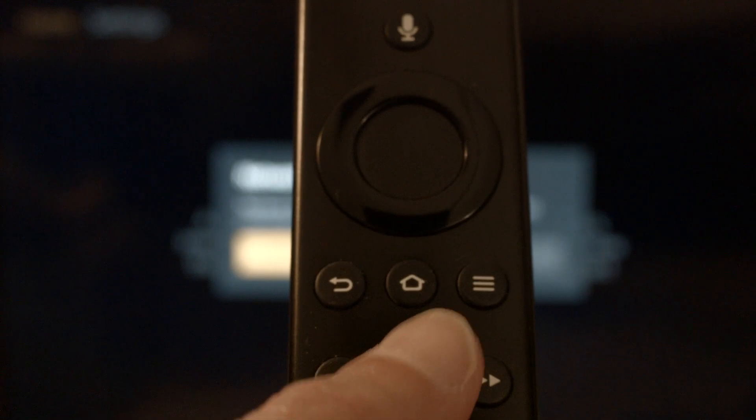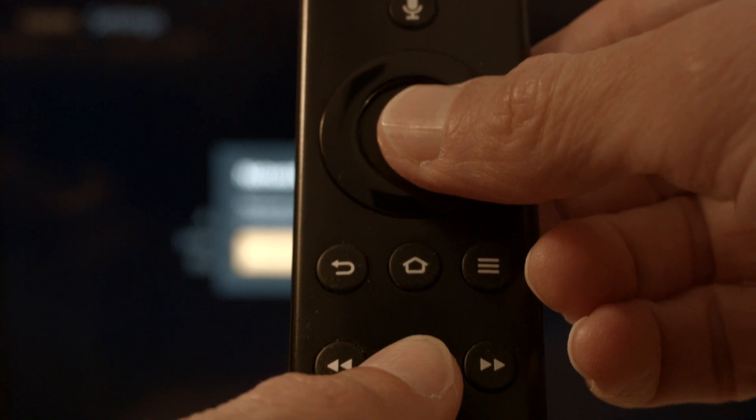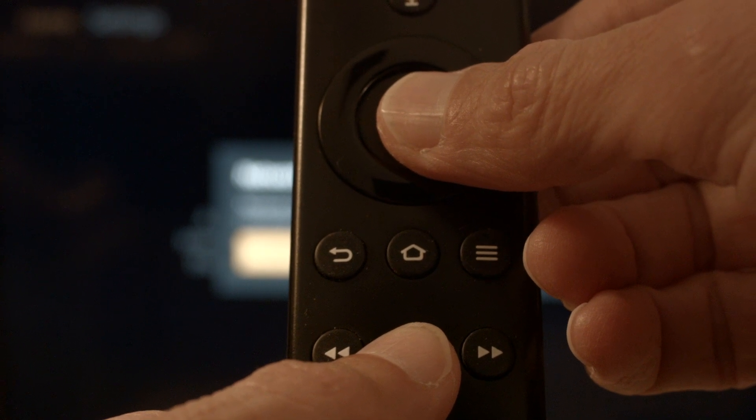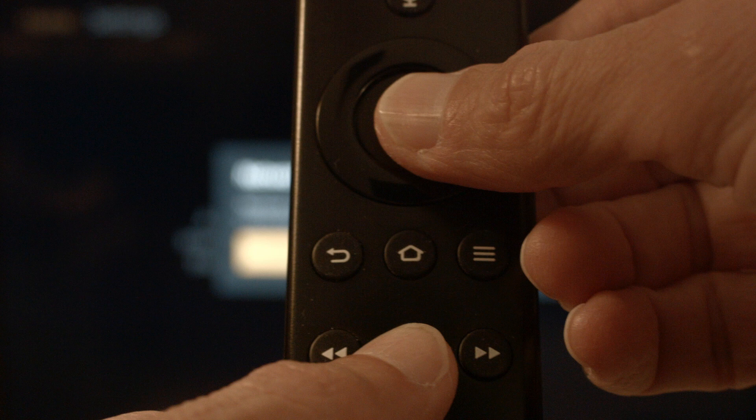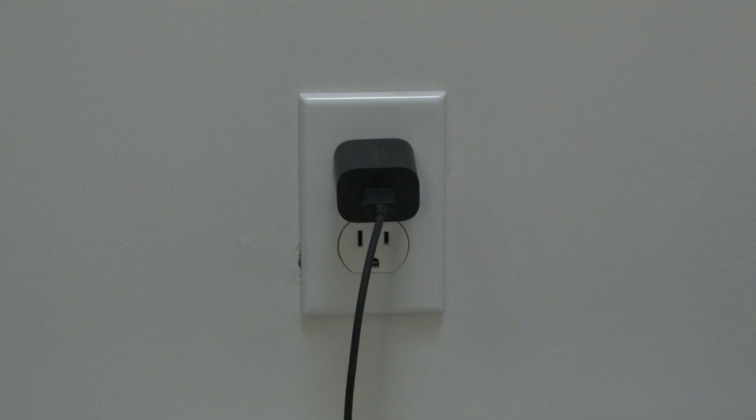The first thing we're going to try is really simple and will pretty much resolve the error for most of you, so you might not even need to go on to anything else. You just want to hold the play/pause button on the remote and at the same time hold down the center select button. Hold them down until you get a message on the screen that the Fire Stick is powering off, then you can release them. If your Fire Stick is working again, great — if not, try the next method.